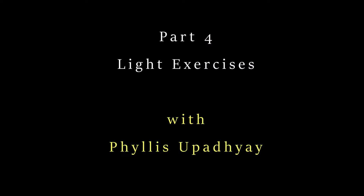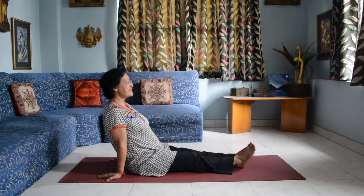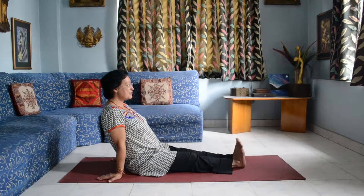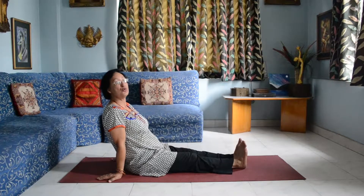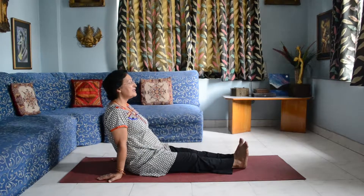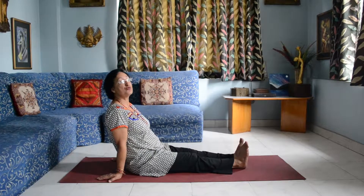We have six exercises below the hip and six above the hip, so let's begin with the toes first — from toe to head, light exercise. We keep our arms straight, sit straight, and the rule is we breathe in and breathe out — inhale and exhale deeply. We need to focus on our breath and do it mindfully. That's the main rule.